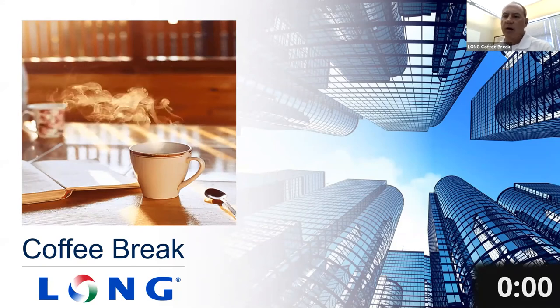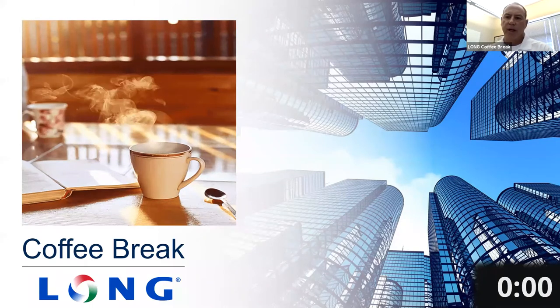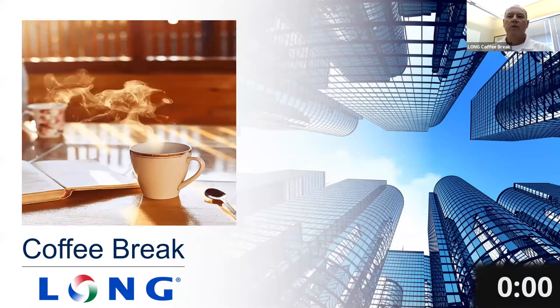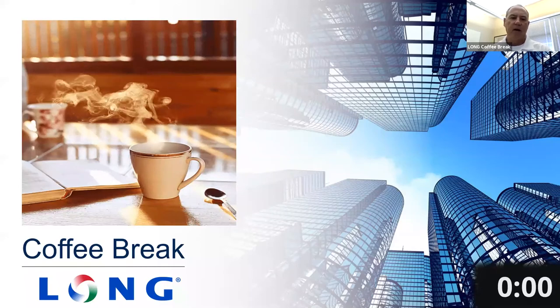It's 10 o'clock, time for Long's Coffee Break. My name is John Stumpf, I'll be your host today. My co-host is Pat Karras from Multistack, who's also on the call. We very much appreciate you guys showing up and attending our coffee breaks.